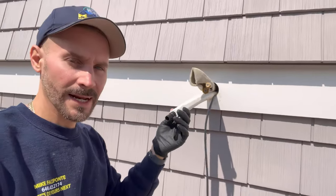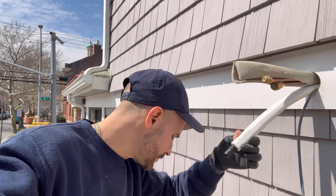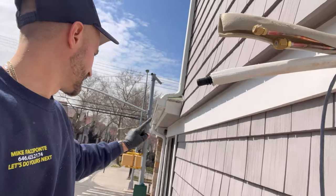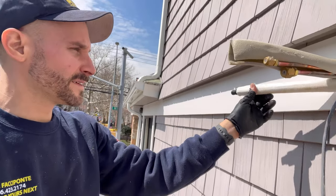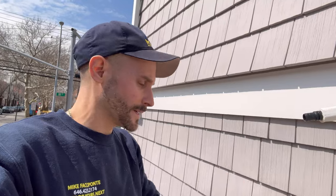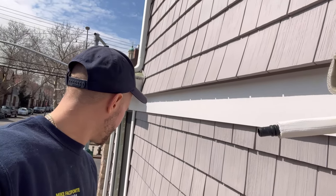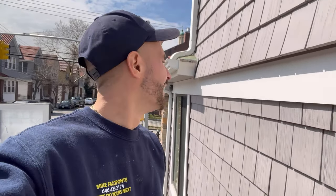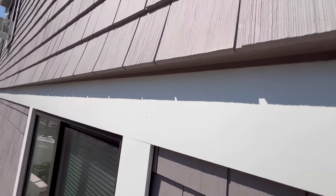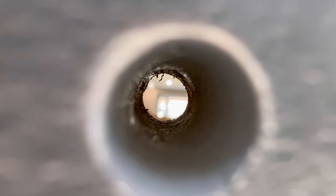The condensate — I proposed to the homeowner that we can let it drip here, but there's a window right below us. We could shoot for that gutter, or shoot for that leader — the shortest point is right there. Maybe throw some more line set cover this way and run the condensate through there. That's the second head — look at that, dead center of that soffit, beautiful. You can see right in there. Let's finish drilling this and start running our line set cover.